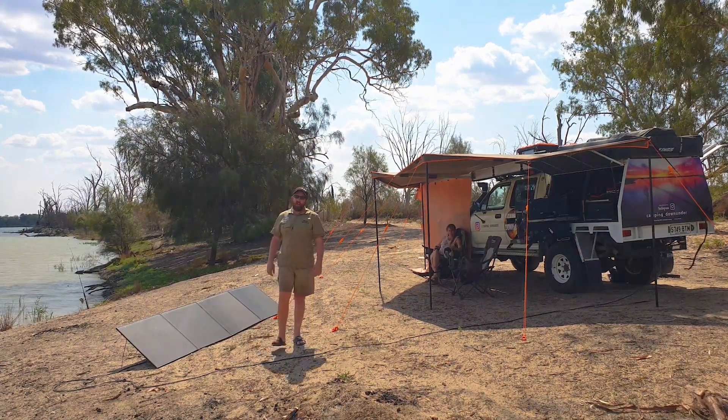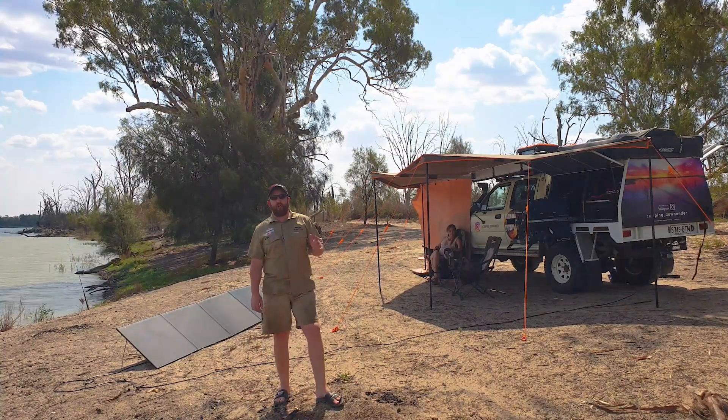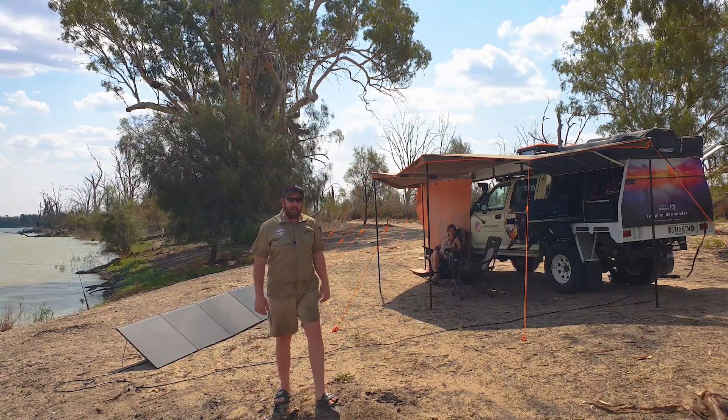Hey guys, how's it going? Are you tired of running out of power while you're down at camping? I'm going to show you today how to link two deep cycle batteries together to double your amp hours, so you've got double the power while you're camping but still keep your 12 volts — so you're not going to fry anything.